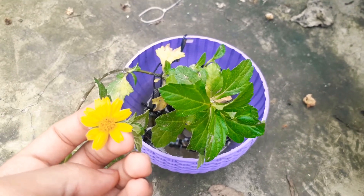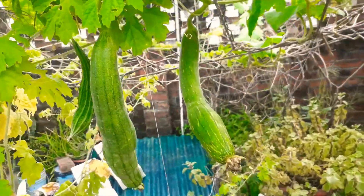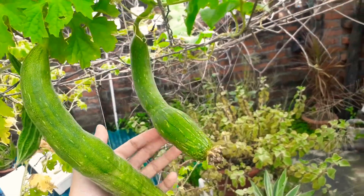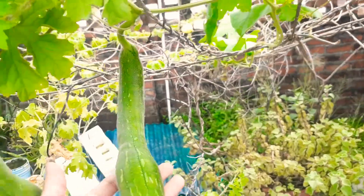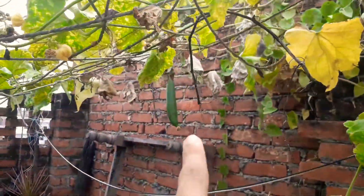Before I show you the harvest, let me show you the Ninwai plants. I have planted Ninwai plants here, and I have shown you more than 3 Ninwai plants. They have grown very well.